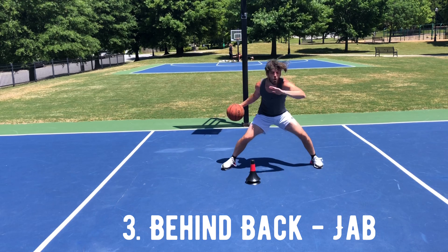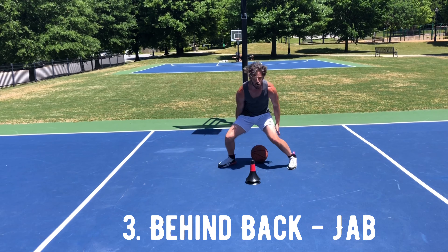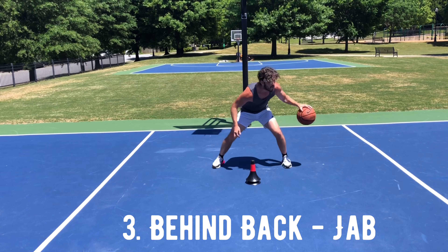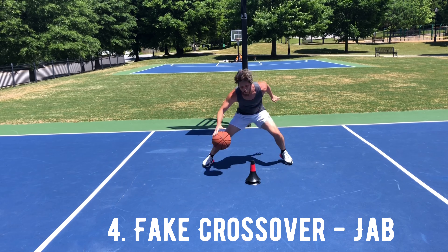Our third move is the behind-the-back jab, another shifty move where we're moving the ball in one direction and our foot fake goes the other. If you want to add more to the fake, you can turn your head and eyes and look in the direction of your fake.